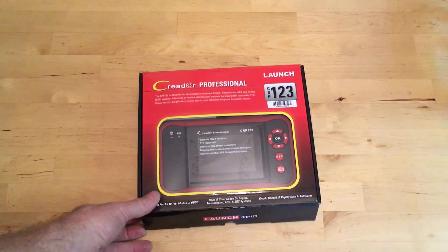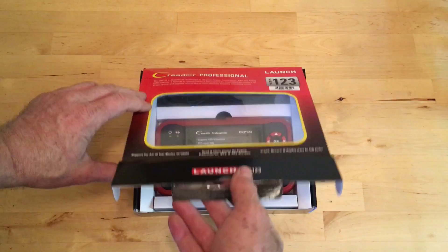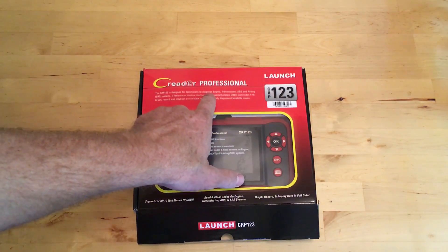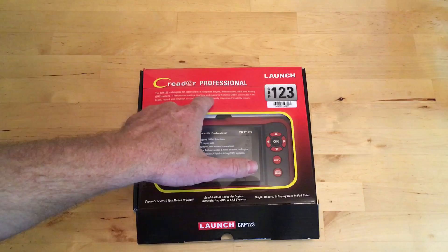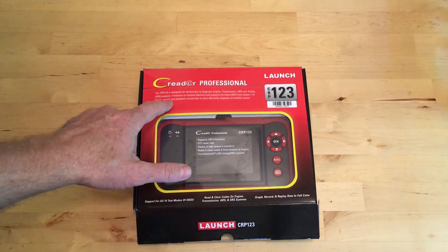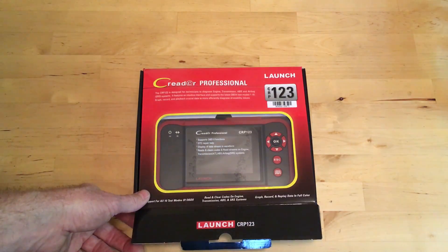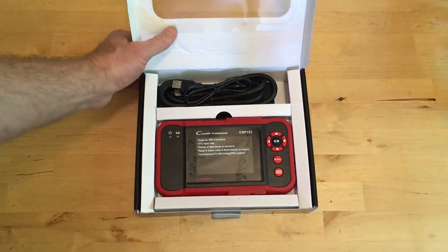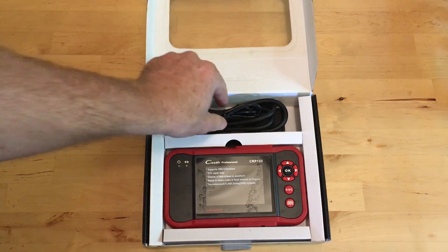Launch sent me this C-Reader Professional to review, so thank you guys. Let's take a look at what you get. This one says it will diagnose engine, transmission, and airbag systems, features an intuitive interface, and supports the latest OBD2 test modes 1 through 10 — graph, record, and playback crucial data to more efficiently diagnose drivability issues. So in other words, it's got more fancy stuff on it than your base model one.